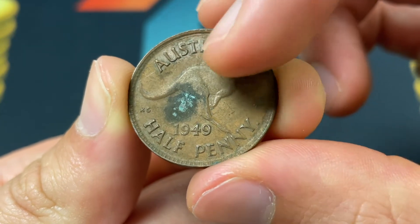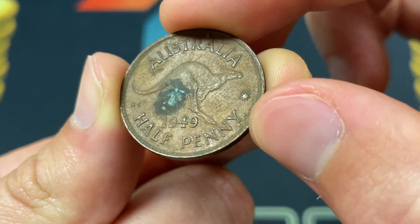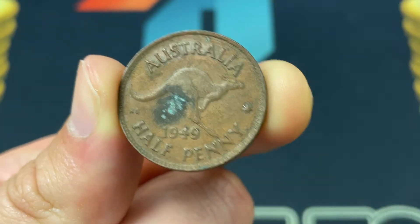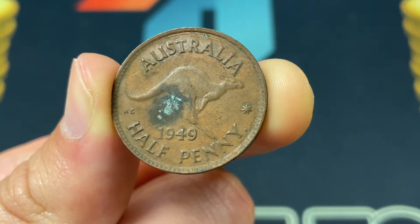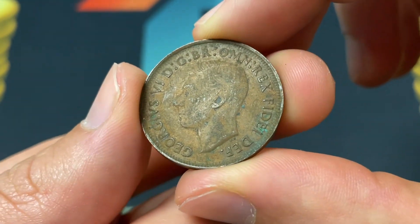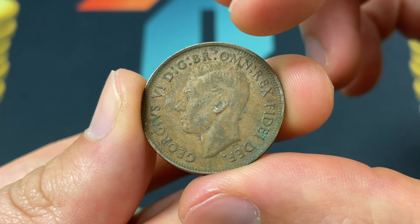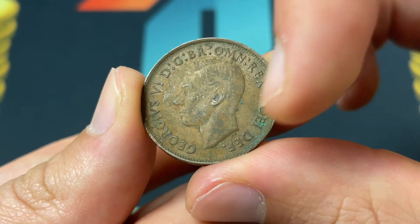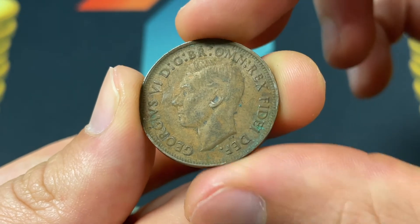You can see it's a leaping kangaroo. There's also a mint mark — that dot there means that it was minted at a specific mint, the Perth Mint, and we'll get into that in just a moment. On the front of the coin, we have King George VI and the lettering DGBROMREXFIDDEF, but they don't have FIDEF — they don't have IN-IMP.